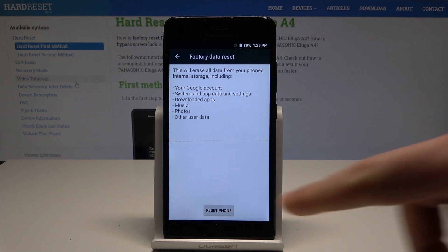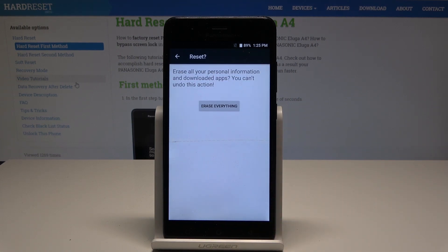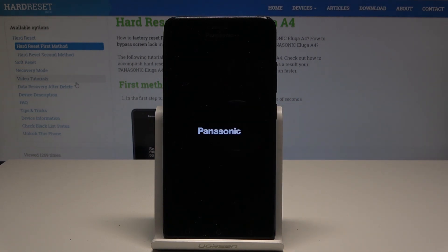If you are aware of this, let's choose Reset Phone, and to begin the whole operation tap Erase Everything. That's it — the device is performing the hard reset.